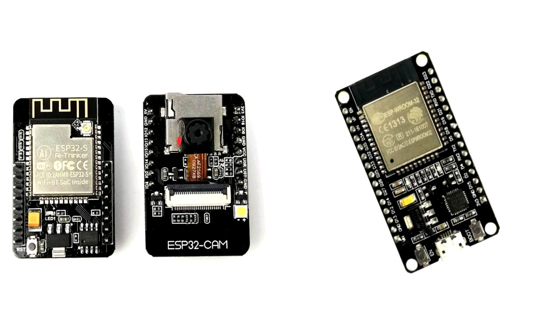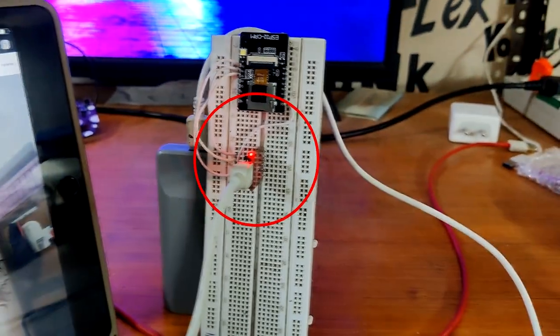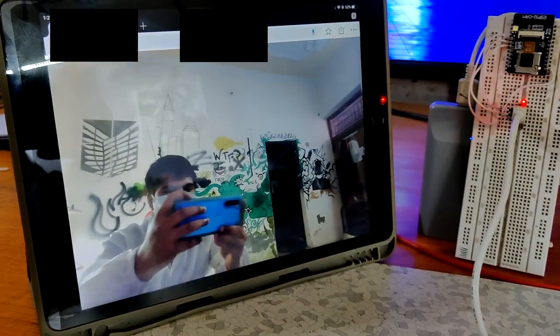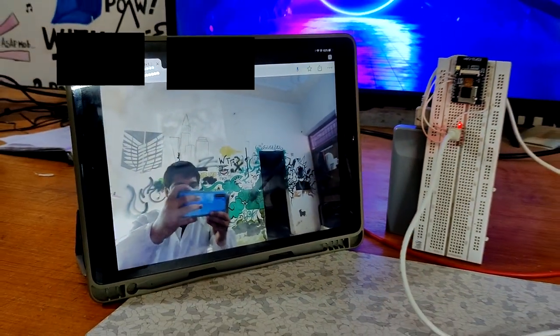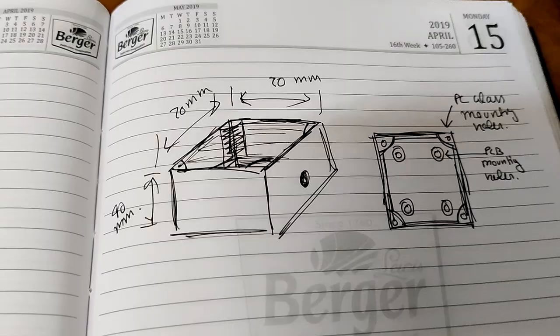The goal here is to connect the ESP32-CAM with an FTDI module and program it with the camera web server sketch, which will allow us to monitor the camera feed with a web app. The next level of this project is to make a rock-solid Wi-Fi security camera, which is coming soon. So without any further ado, let's get started.